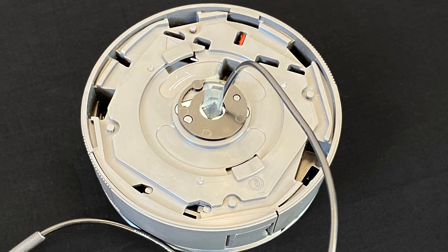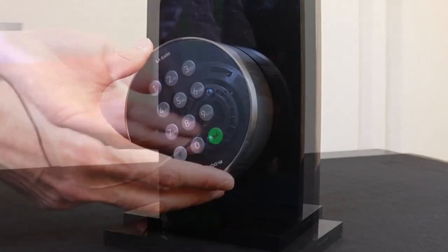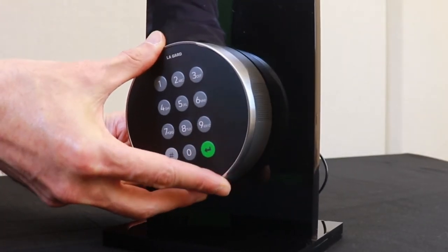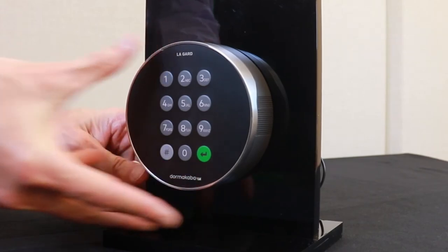Cut the spindle to the appropriate length. Place the newly cut spindle into the keypad. Run the safe lock cable through the opening in the safe door. Place the keypad over the opening in the grooves of the base plate and rotate 25 degrees to the vertical position.